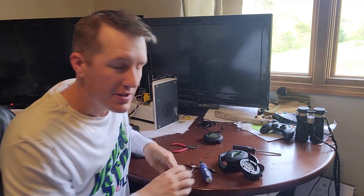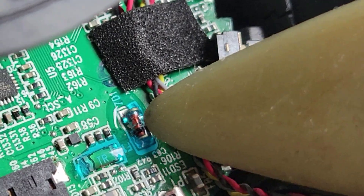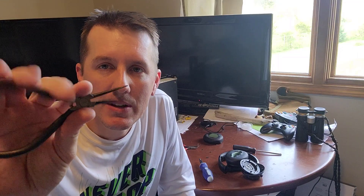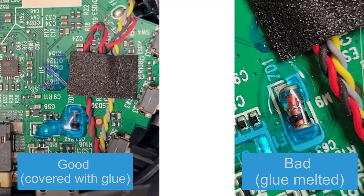Underneath the blue epoxy glue, on the right, is that little diode, and you need to remove that. I first tried using a pry tool — that didn't work, I couldn't remove it. So what I used were these tiny little needle nose pliers. I grabbed it, gave it a little twist, and it popped right out. You might have glue still on there; my glue was kind of melted off — maybe that's why it was getting so hot. I could just get in there, grab it, and pry it off.